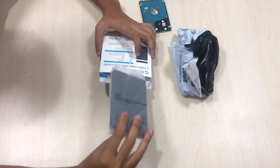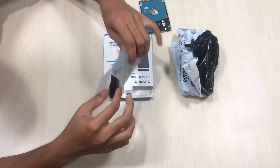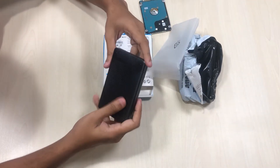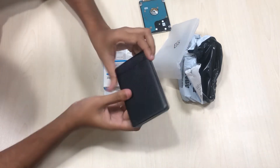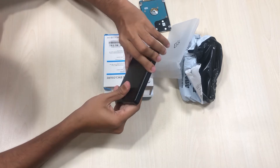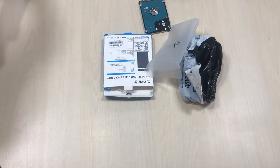This is the external case. It's made completely of plastic and is very lightweight. The plastic material is okay — not good and not bad.